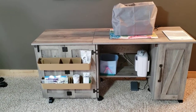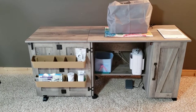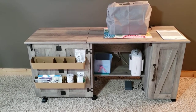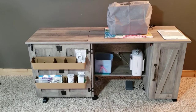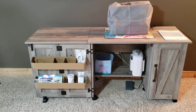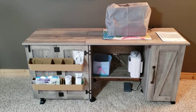Hi friends, I'm here today with a review of my new Better Homes and Gardens Sewing Cart. This piece I received two weeks ago from Walmart, actually came within two days shipped from FedEx. It's a fantastic piece, very happy with the quality. I was a little concerned since it was coming from Walmart, but I have to say I wouldn't change anything. They are exceptionally well thought out with everything that they did. So let's take a look.